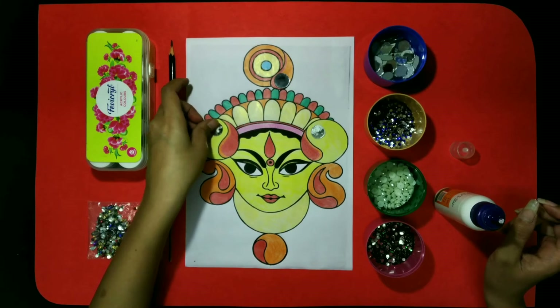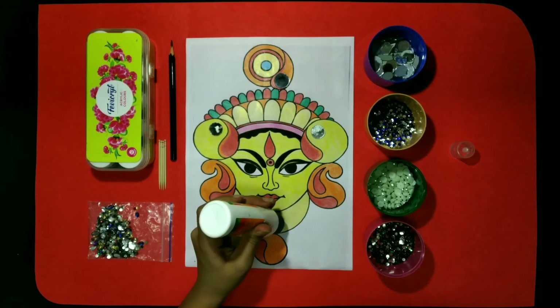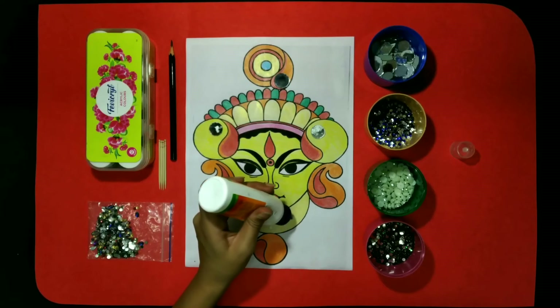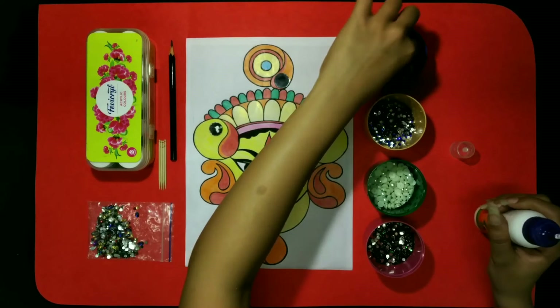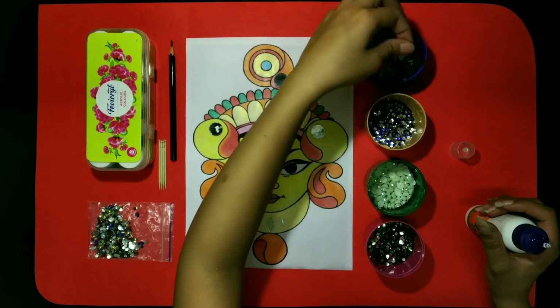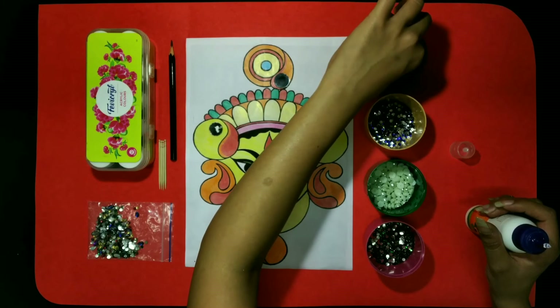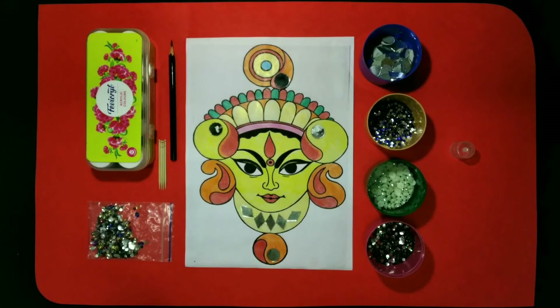Here I am pasting the mirrors. First of all, you need to put some dots or apply Favicryl, and kindly make sure you have to use Favicryl in less quantity, and then paste the beads and mirrors. Kids, you can decorate it according to you as well. Like for decorating it, you can use wool, thread, pom-pom, and any other decorative items as well. And decorate your Durgaji.